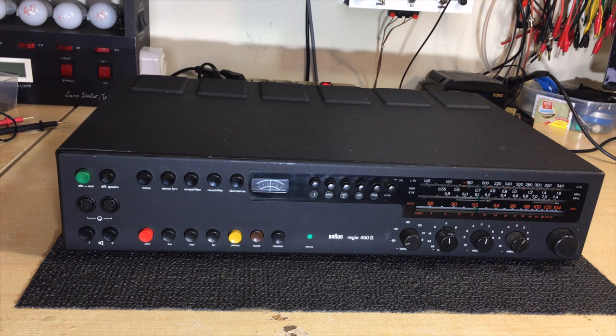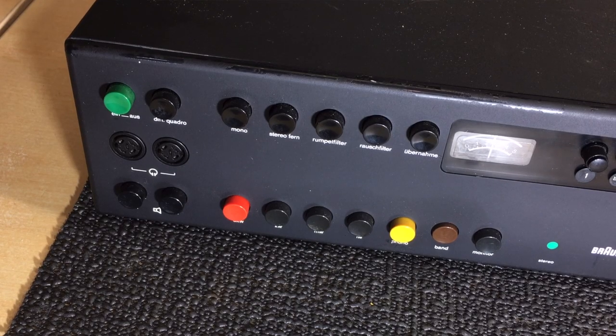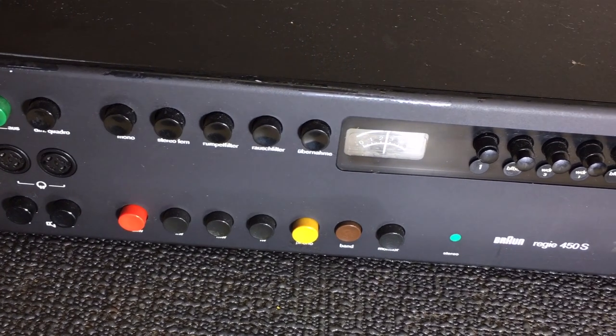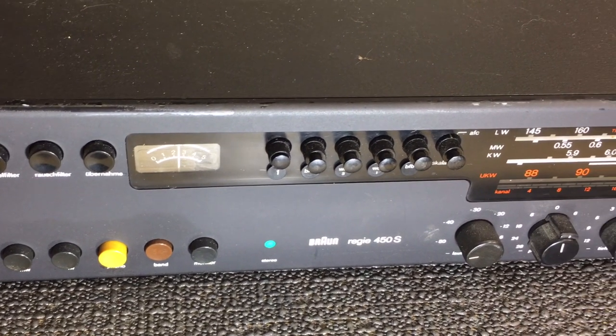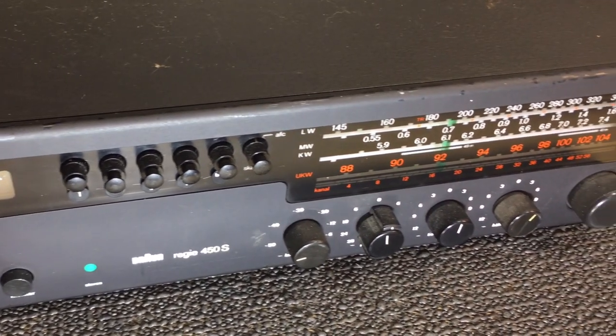Hi there, welcome back. Here's the start of another project, a little different from the last one. I like to alternate as you've noticed. Anybody who's been following my channel will know that I'm a particular fan of Braun. I say this every time I start a Braun project, but it's true. I love the design. This particular one is a Regie 450S — it's a tuner amplifier. There are a few interesting particulars like rumble filters and things like that which I thought would make an interesting project.